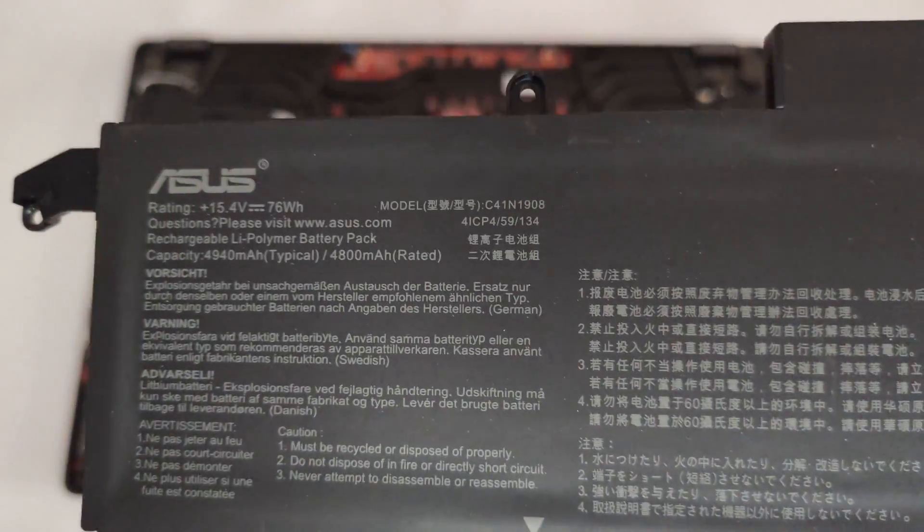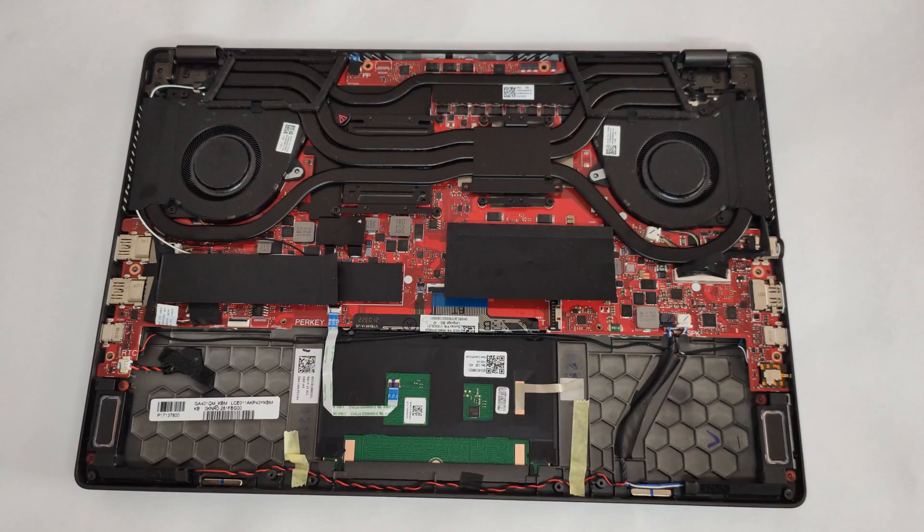The battery has a capacity of 76 watt-hours, which is a bit of a pleasant surprise for such a small device.